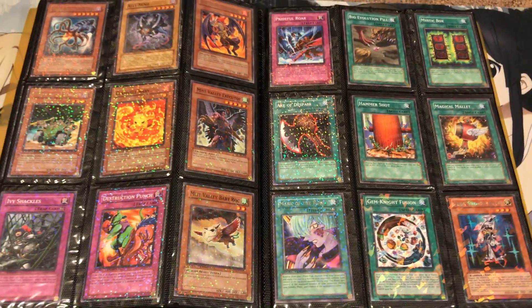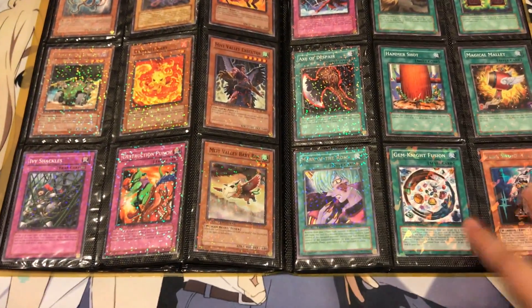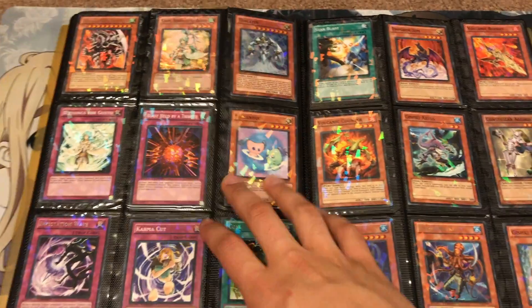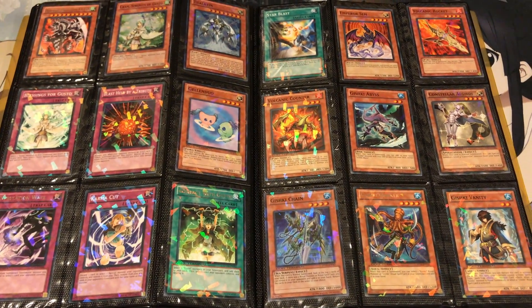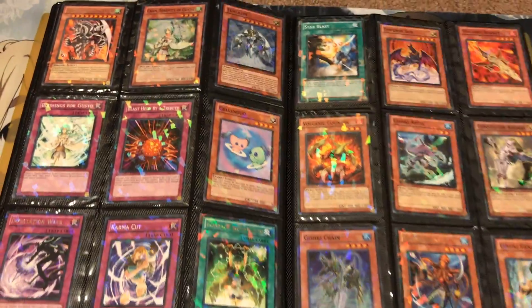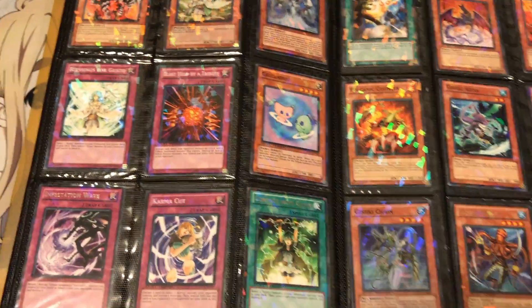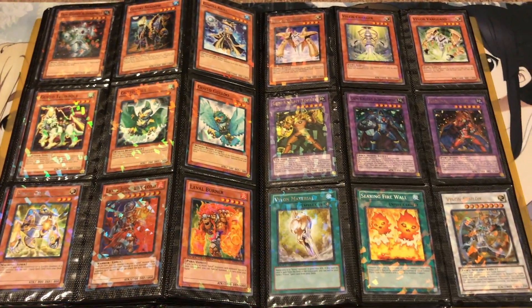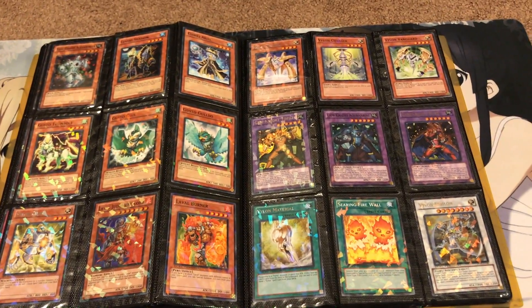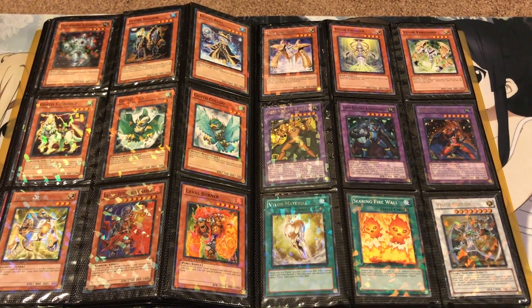We didn't have sets 3 and 4 with the collection, so I'll definitely have to find a way to get some of those. But this is where set 5 starts, which had the Gem Knights, Gishkis, and all that — those were Hidden Arsenal 5. Armed Dragon Level 10 is really cool. Galen Duo, Karma Cut. Definitely couldn't pass this up. I ended up trading two Yu-Gi-Oh decks for the entire collection, so pretty good deal there.